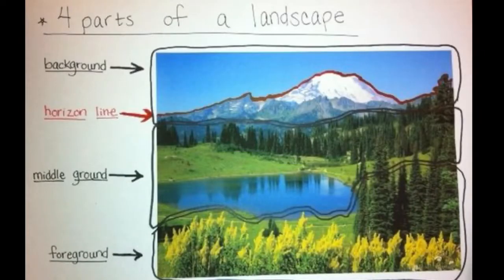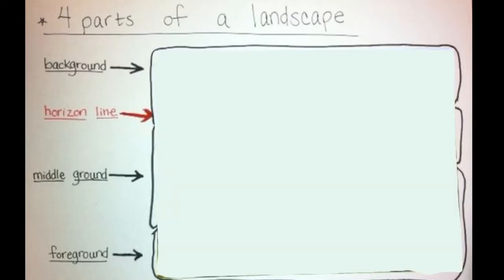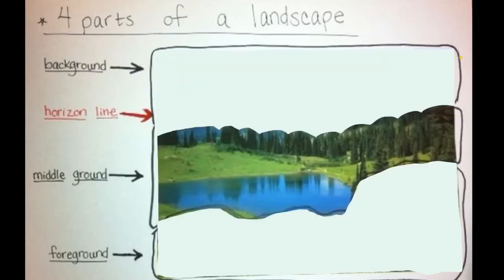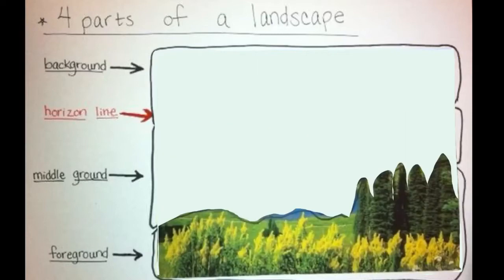Real quick, let's review some vocabulary. A landscape is a place. The first thing we need is our background — can you say background? That's the part that's furthest away. Next we've got the middle ground — please say middle ground. It's the stuff that's closer, but not super in your face, like these trees.